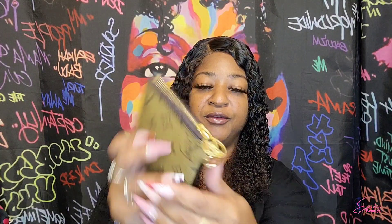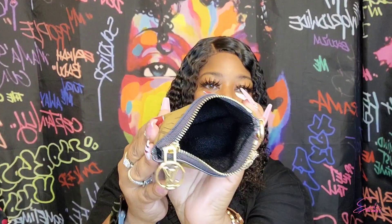The next one — same thing, it has the LV right there. It says 'Louis Vuitton Paris, Made in France' on the inside, and it's just one empty spot.